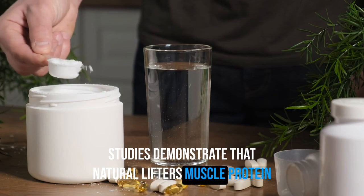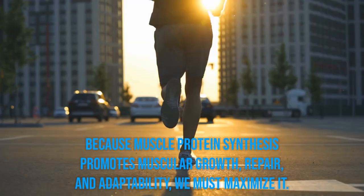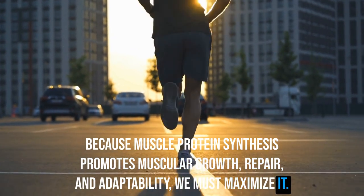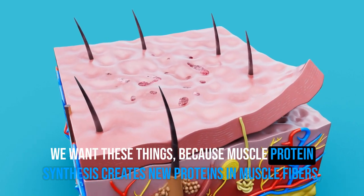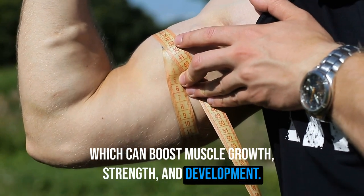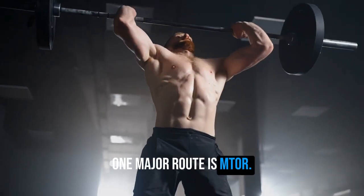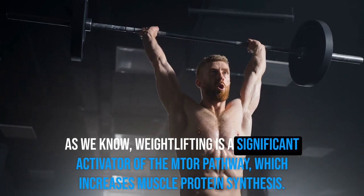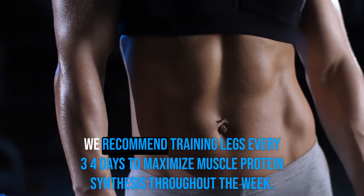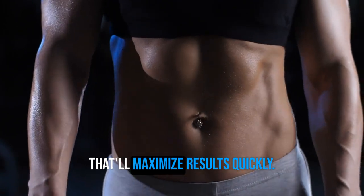Studies show that in natural lifters, muscle protein synthesis only increases for 48 to 72 hours following exercise. Because muscle protein synthesis promotes muscular growth, repair, and adaptability, we must maximize it. Muscle protein synthesis creates new proteins in muscle fibers, boosting muscle growth, strength, and development. Muscular cells receive signaling channels to promote this process; one major route is mTOR, which weightlifting significantly activates. We recommend training legs every three to four days to maximize muscle protein synthesis throughout the week and maximize results quickly.